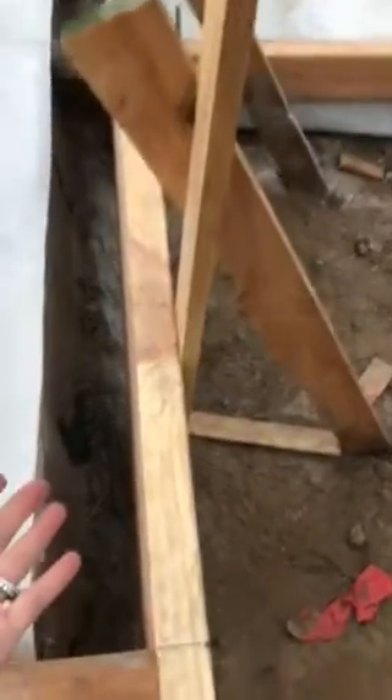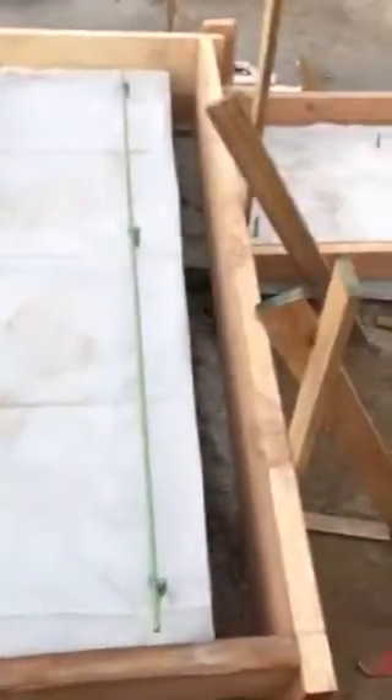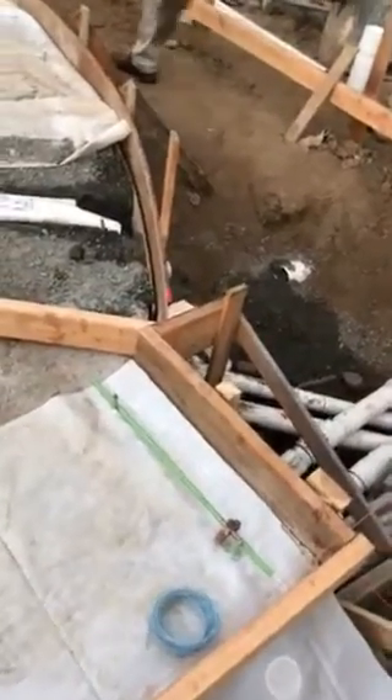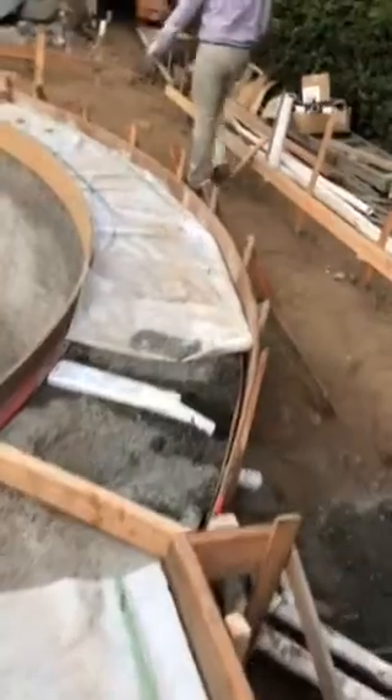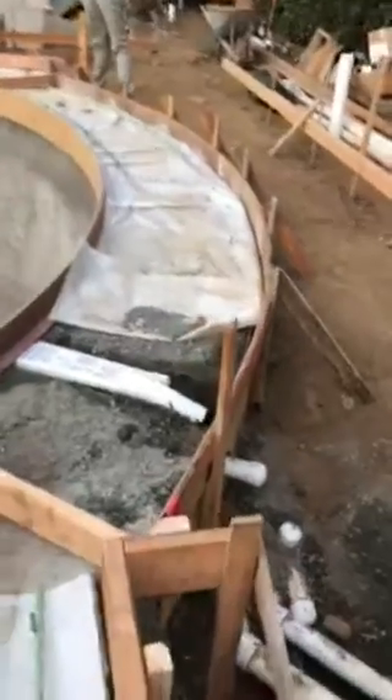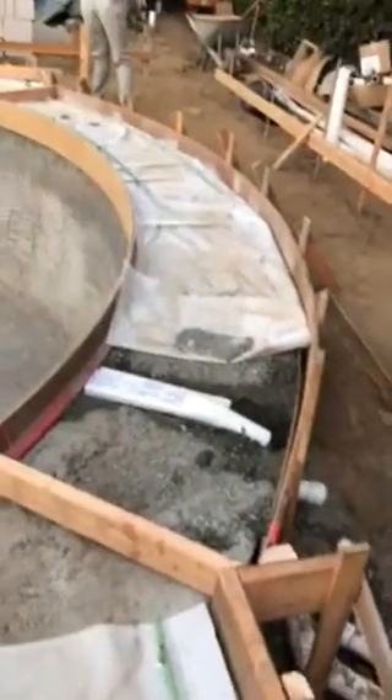The form goes to here but there's no bond beam there — it could cause a crack. I don't mind the extra but I'm worried it could cause cracking. The coping is projected to stick out a little bit over the bond beam, but right here there's nothing holding it up — there's no bond beam holding up this wide coping.